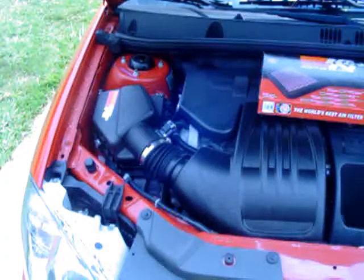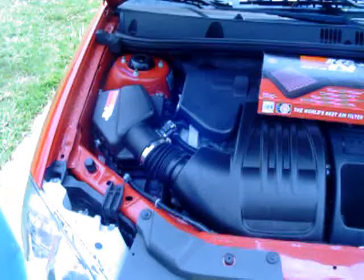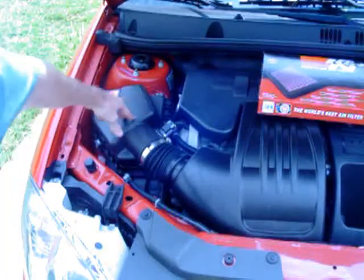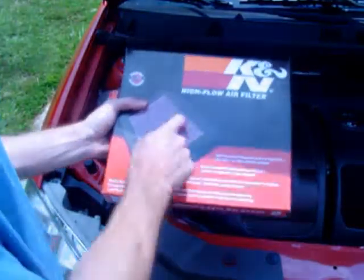Hey, what's up everybody, this is Stealth and this is my first do-it-yourself video. This is for anybody on Cobalt forums, Facebook friends, whatever. I'm showing you here on my Cobalt the simplest application to put on your car to increase miles per gallon as well as a little horsepower. This retails for about $39.99 to $60 and all it is is a drop-in replacement filter.